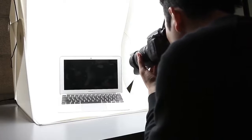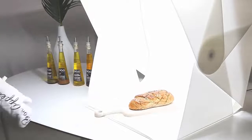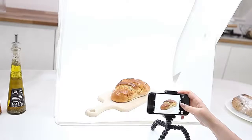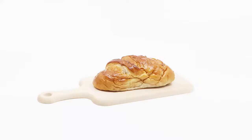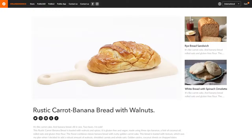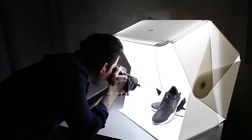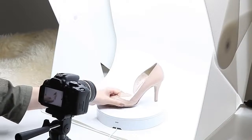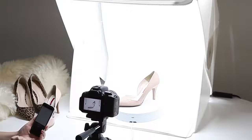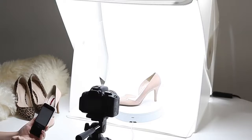Now start creating more amazing photos with the Foldio 3 — the perfect studio for your product photography. It's the solution to upgrade your photos for your hobby, website, or workplace. Don't forget you can use the Foldio 360 with the Foldio 3 to create 360 images of your products.